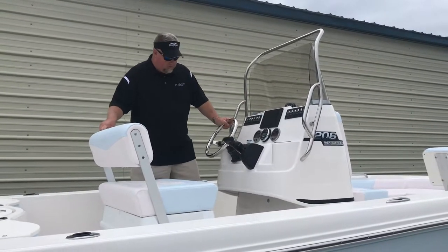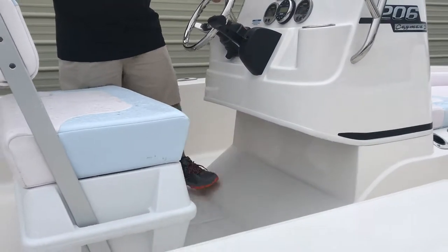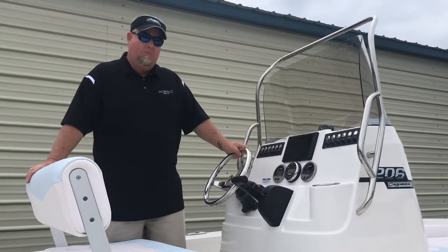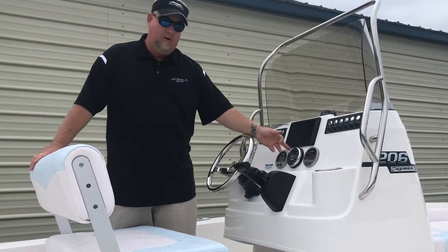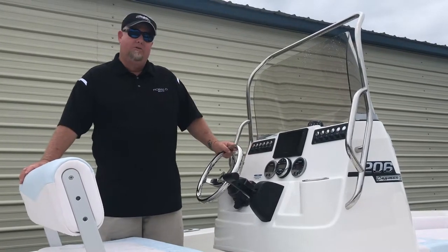Some of the neat features: you've got a nice tucked-away console you can get right in, put your feet in. This one's got a 7-inch Garmin touchscreen GPS, stereo system, all your gauges, nice push-button electronics all the way around.